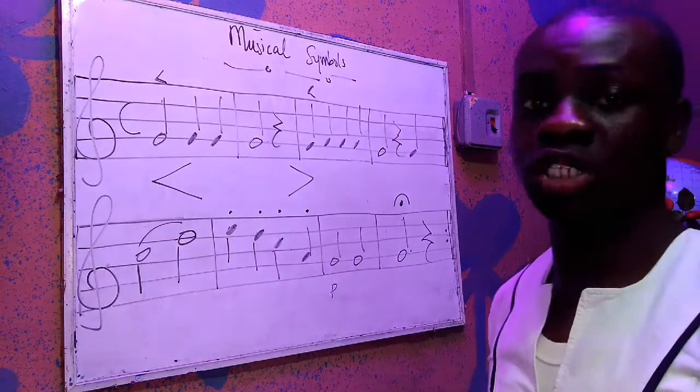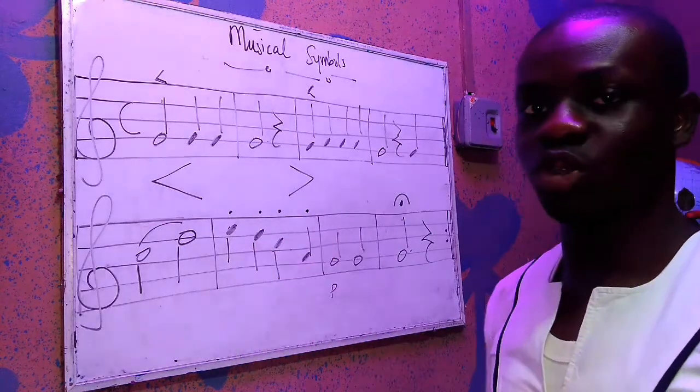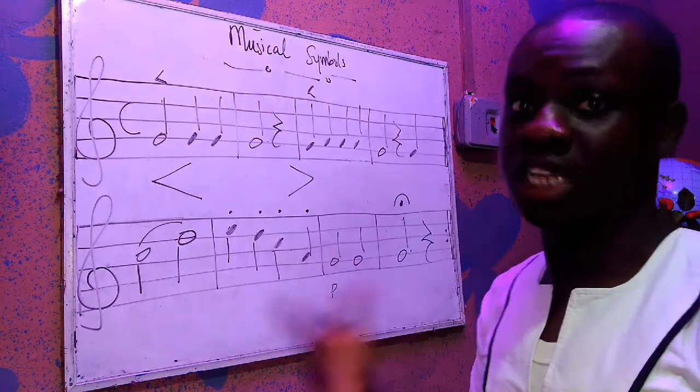You see this small dot there — that is called staccato. That is the way of representing staccato. So the notes will be played in a detached form.